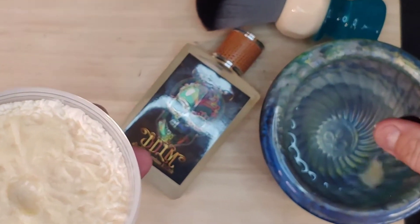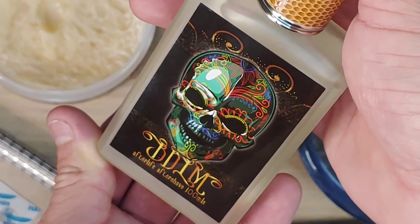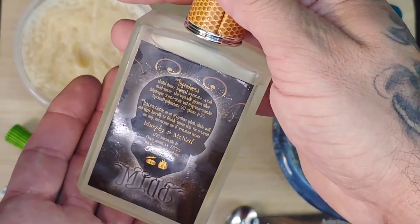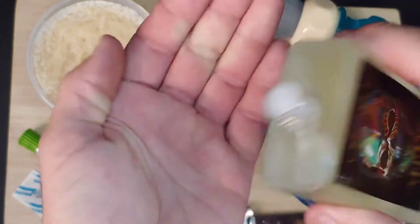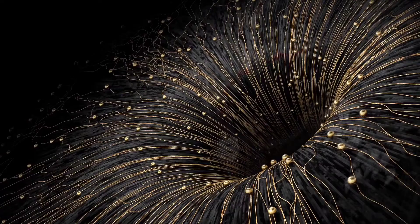We're going to take a quick little scoop out, throw it in warm water, press it down, and let it bloom. Looking at the splash, it has the same logo on the front with a cool shadow style on the back, a drip top or reducer. We're going to go ahead and splash a little bit in.